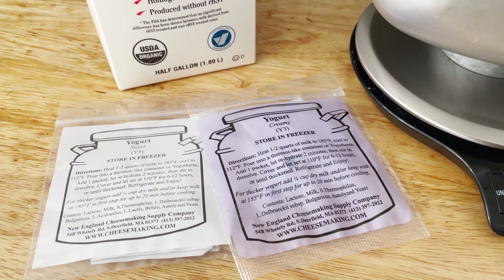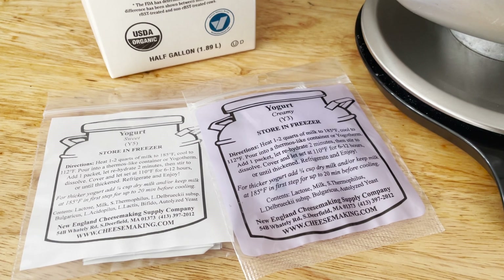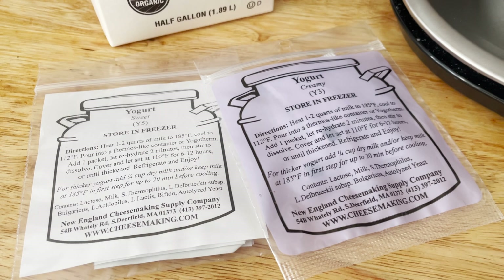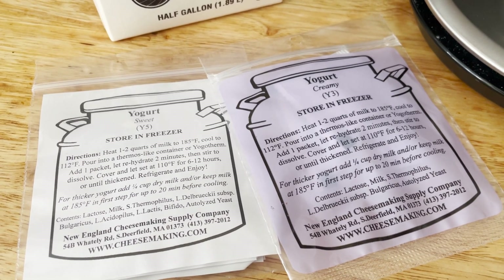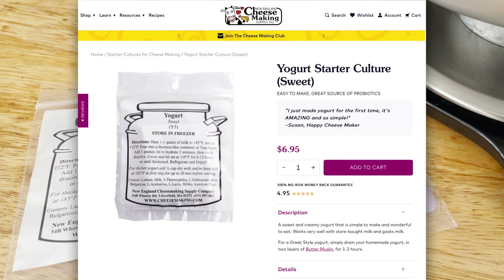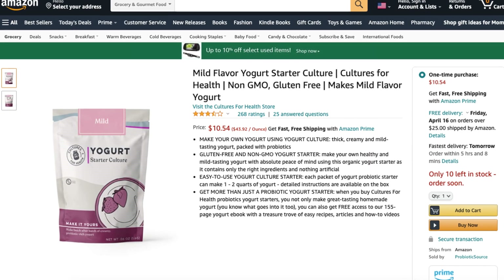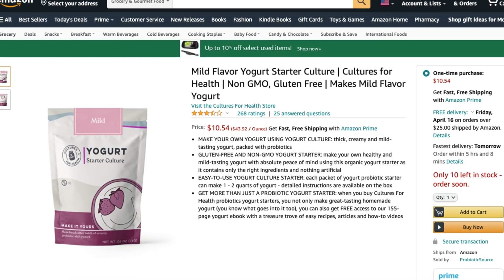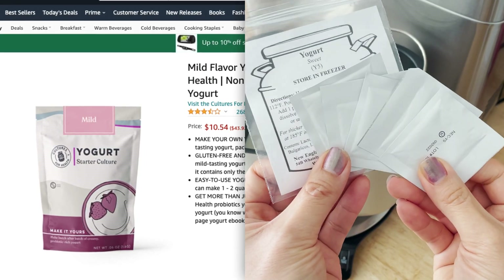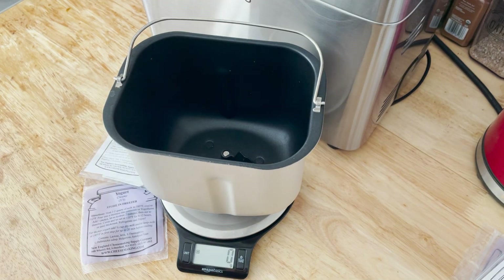All you need is whole milk and yogurt culture. I wasn't so familiar with yogurt cultures, but I searched around and found this yogurt culture from cheesemaking.com — they are cheaper than most other places, so I do recommend this company. If you want to take advantage of your Amazon Prime, you can get it there, but it's $10 for four packets versus $6.95 for five packets from cheesemaking.com.